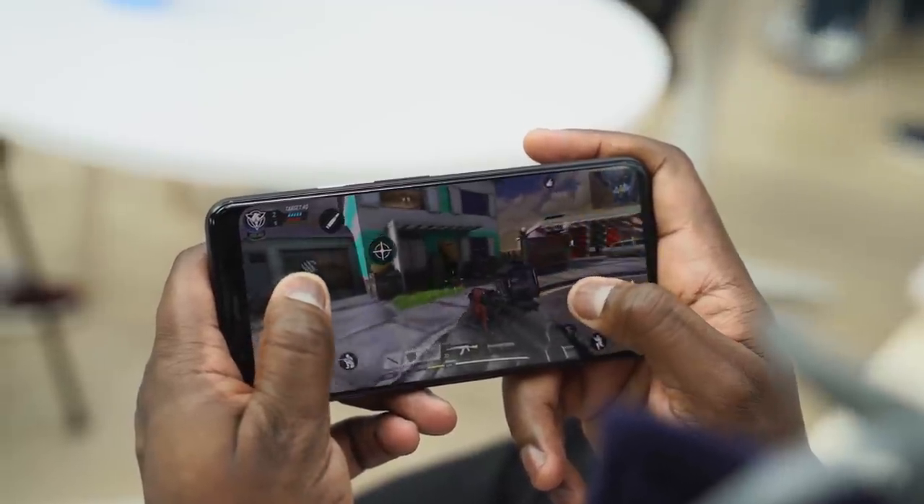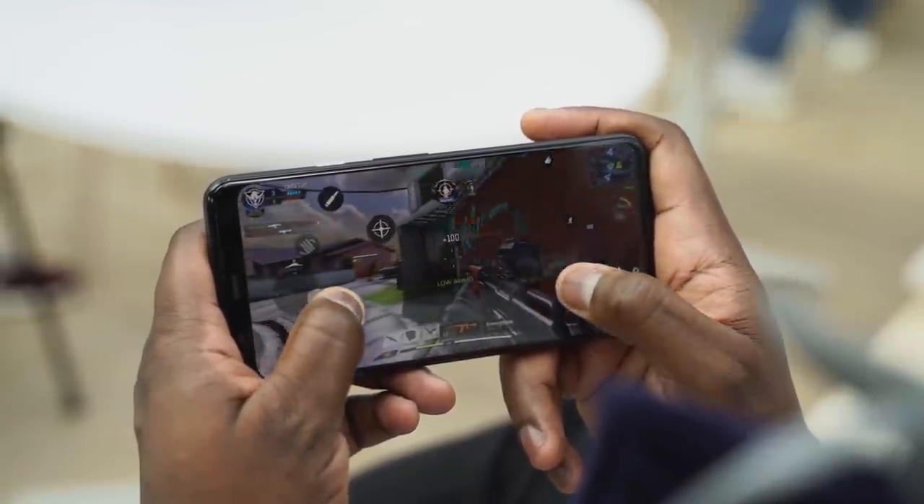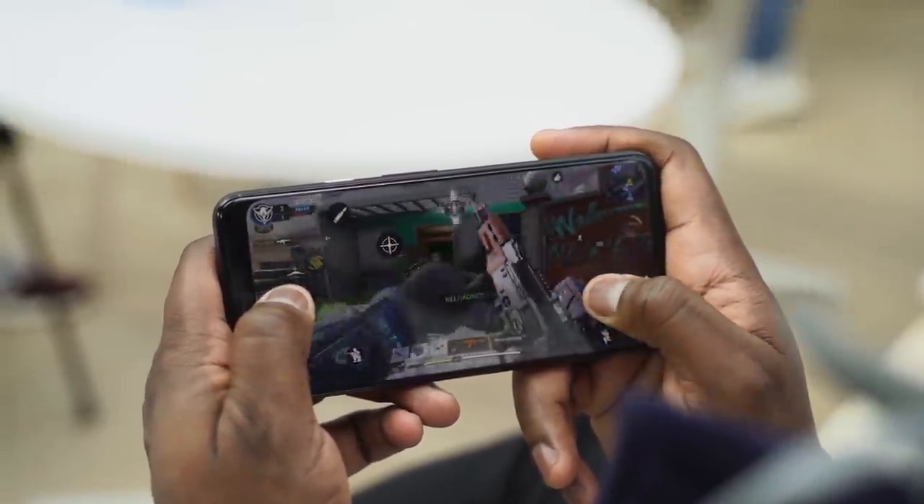In terms of temperatures, I couldn't measure them, but it ran rather warm. I'll have to do a full gaming video to check out temps and speakers as well. So if you want me to do that, let me know what games you want to see — Call of Duty Mobile, Fortnite Chapter 2, those kinds of things — and I will do that for you guys. Hopefully I can have that out pretty soon.